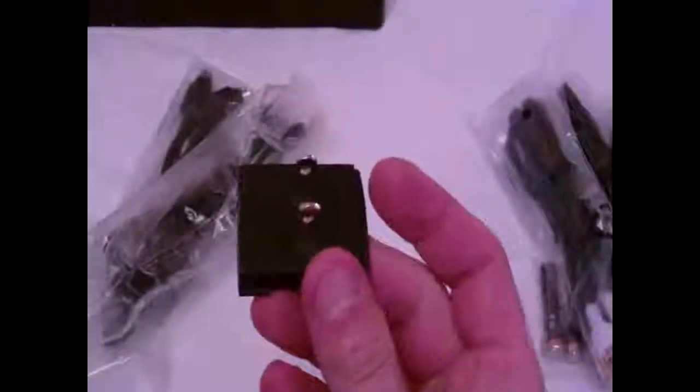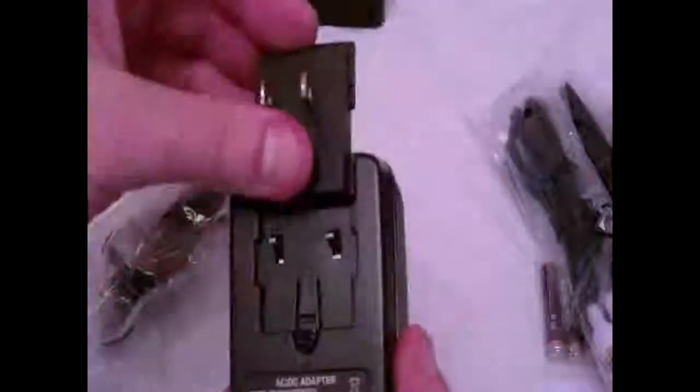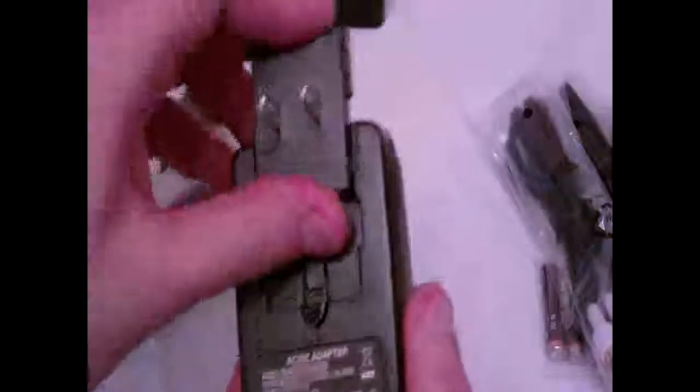Here's the back of the adapter to use it — you just clip it on like that. In the box we've also got an S-Video cable, another S-Video cable, and two gold composite cable sets.